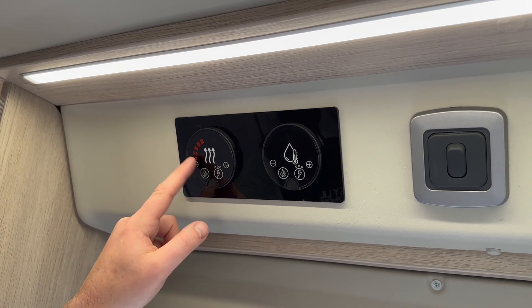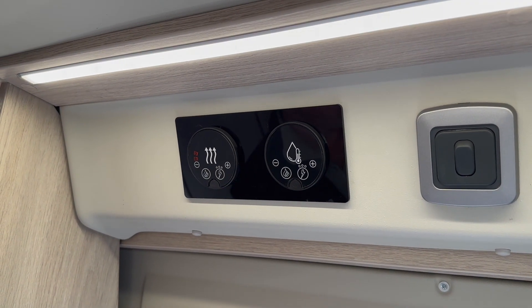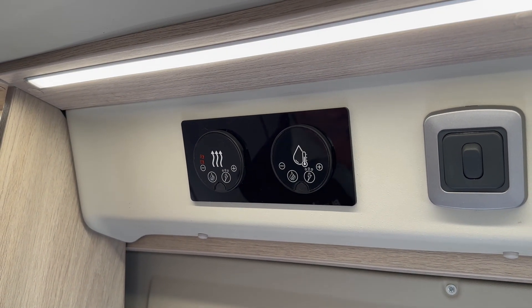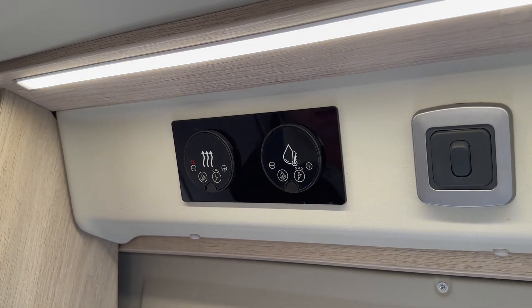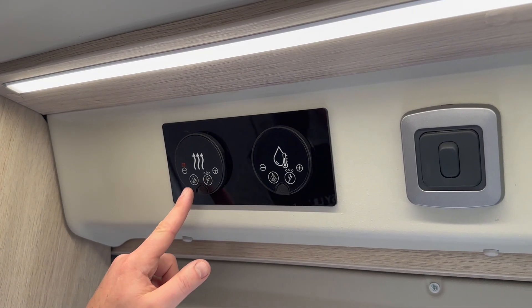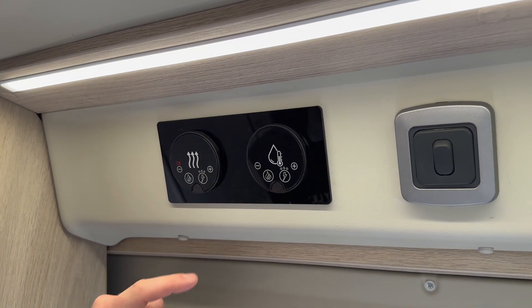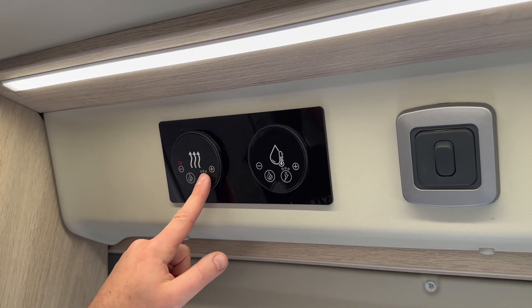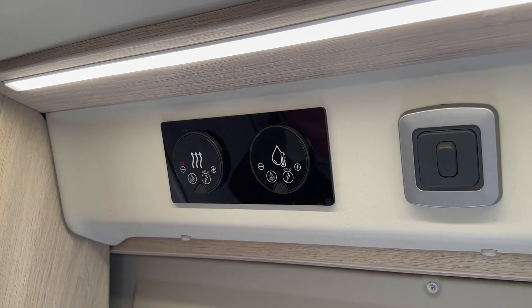They do have a night setting which doesn't actually tell us what temperature that is, but it will just keep the system going. And then we do have one in the winter for just making sure that the system doesn't freeze up. To turn off the gas you hold it down again and it will go off. If you're on a campsite you hold down on the electric, which it won't do because I'm not hooked up.